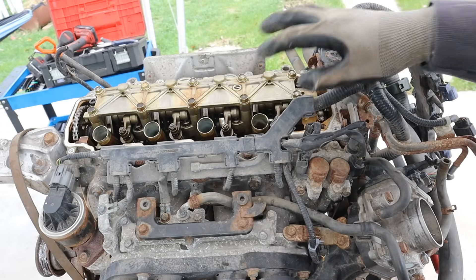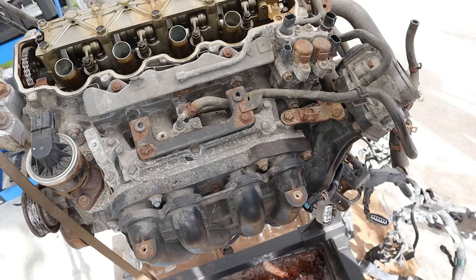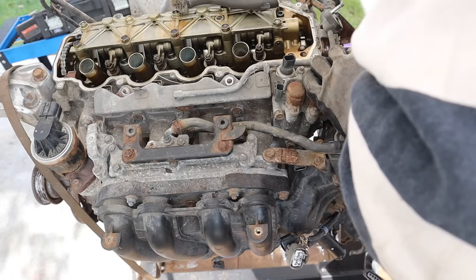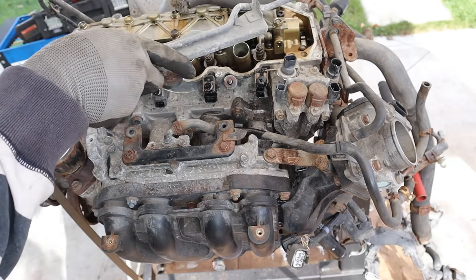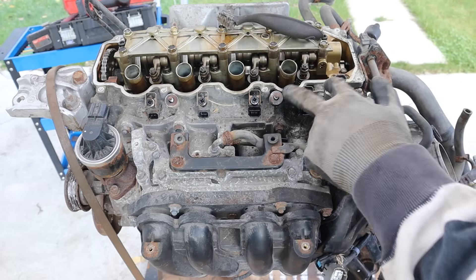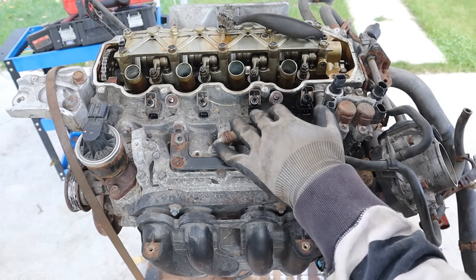I'm going to remove this engine harness by removing the four connectors from the injectors and some bolts back here. Got to use my dad's toothbrush again to clean off more connectors. With the fuel rail off, we've got the port injectors that inject fuel into the air stream before it goes into the head.